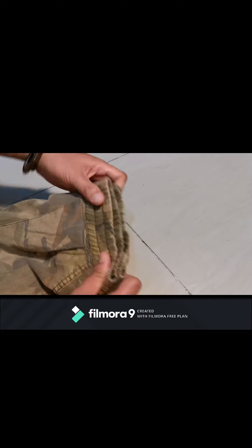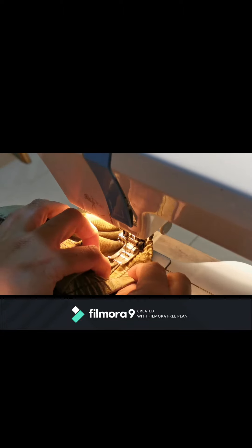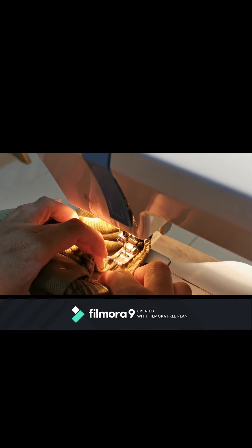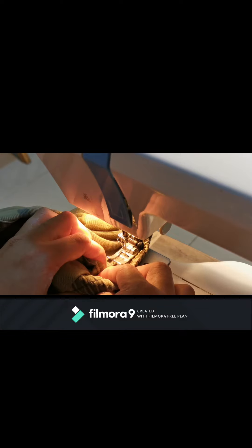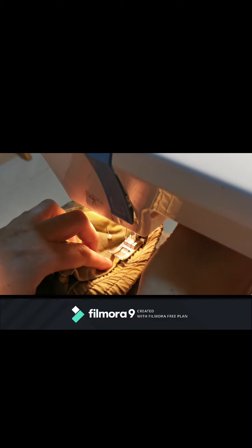We also add safety pins on the other side. It's even now. Then we sew it. Same as before — we pull the garter side so that both sides are even. Now it's done.